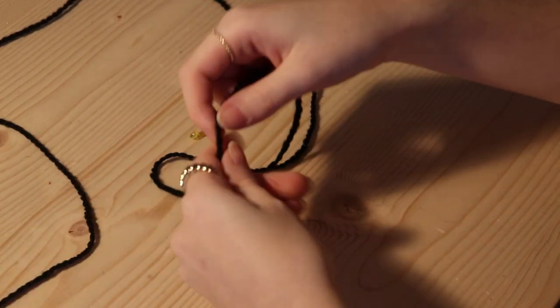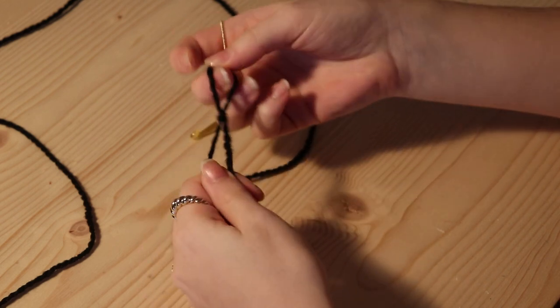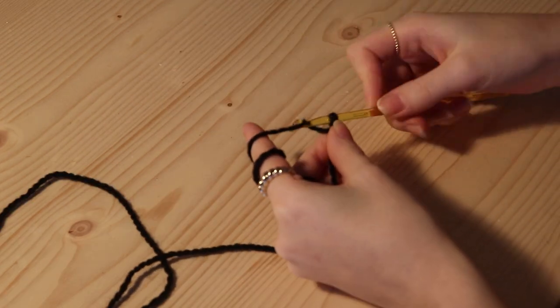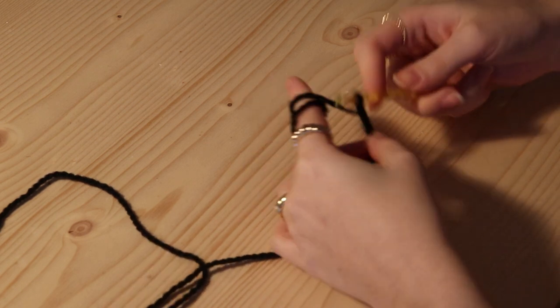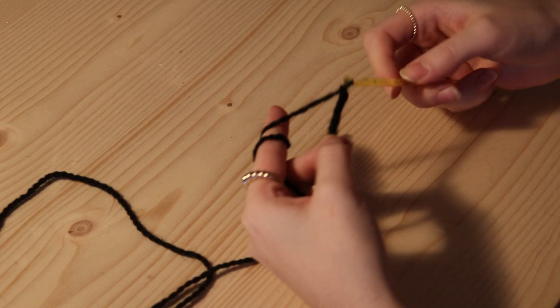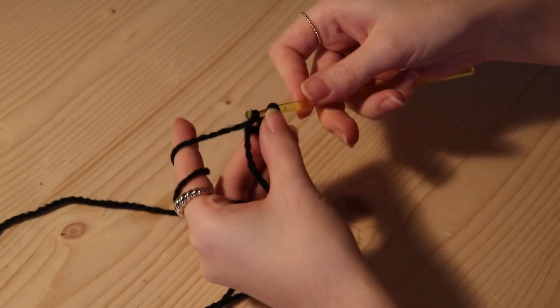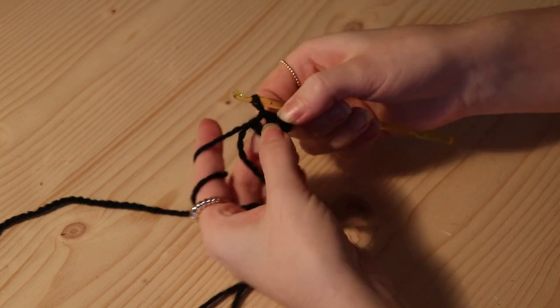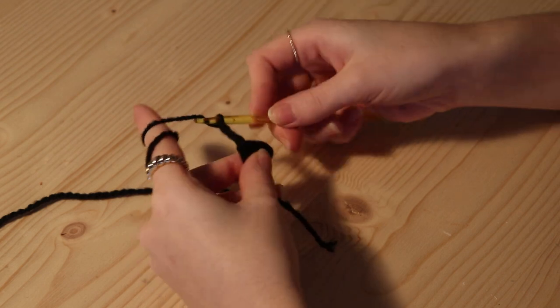So we're going to start with a slip stitch, and then we're going to chain 4: 1, 2, 3, and 4. Now you have 4, and then we're going to go into the first chain and do a slip stitch to create a circle. And now we're going to chain 3, and that will be our first double crochet.